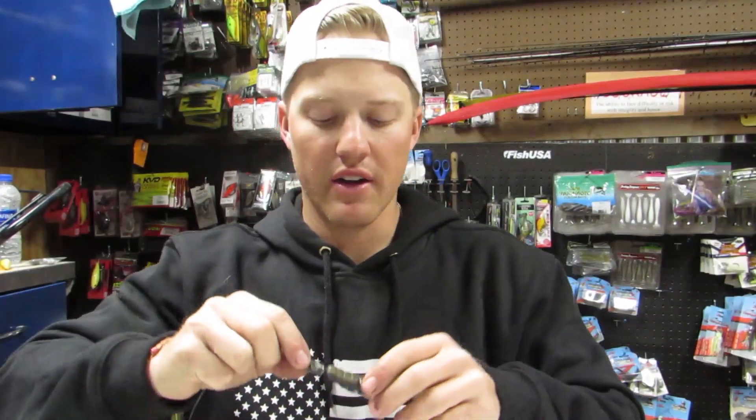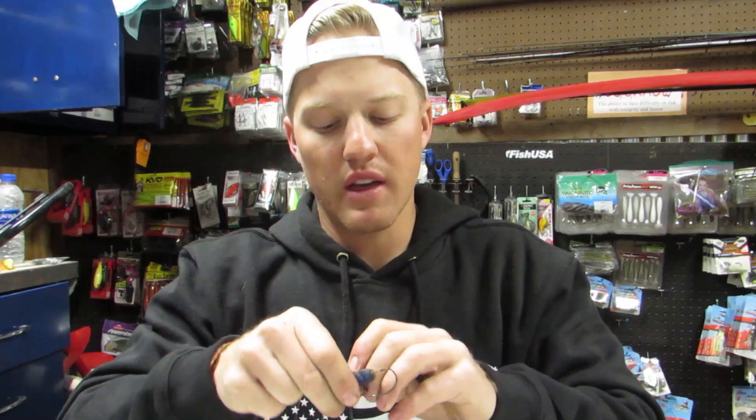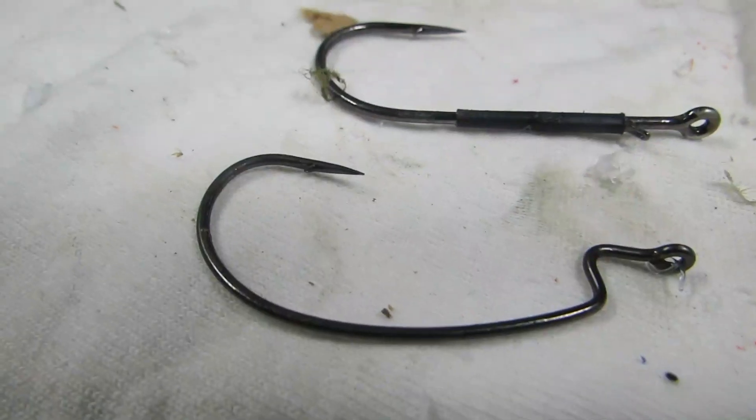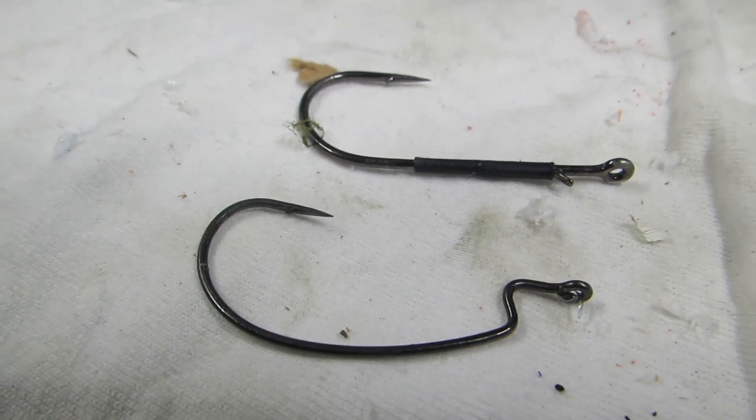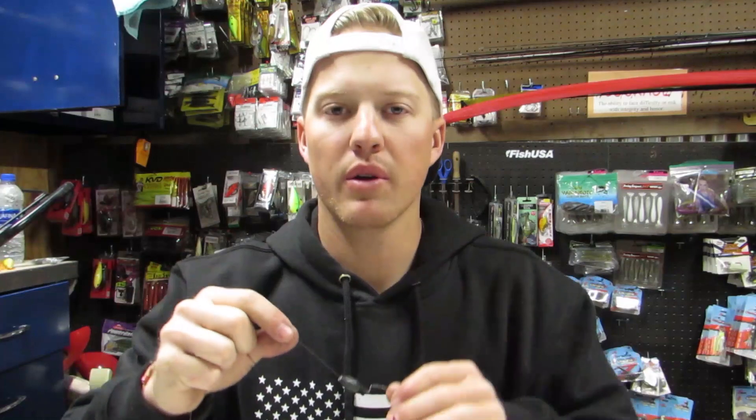Let's talk about how you rig it first. It is a hook with a weight, and there's one thing you can add — a peg — but we'll dive into that later. There are two types of hooks you can predominantly use: the first is an EWG offset wide gap hook, and the second is a straight shank flipping hook. Those are your two main options, and if you're flipping, this is typically where you're going to start.